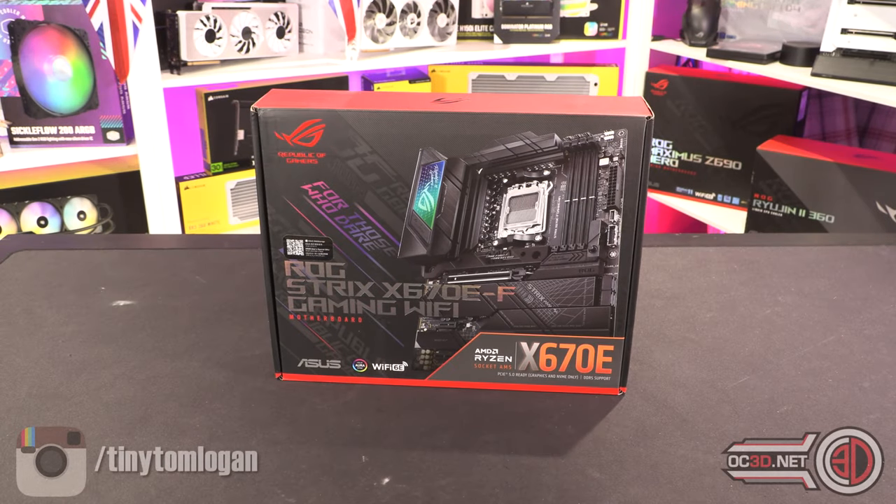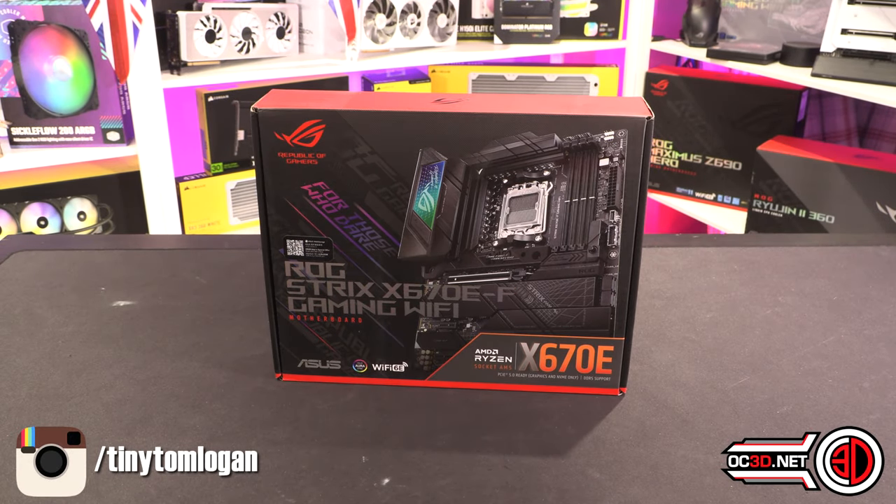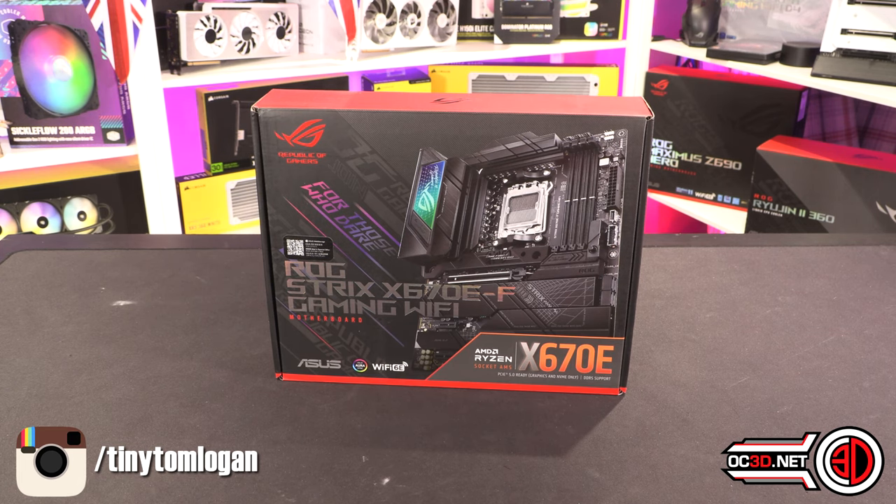Hey guys, it's Tiny Tom Logan back with another video for you, with my second preview of the new X670E motherboards with the AM5 socket.